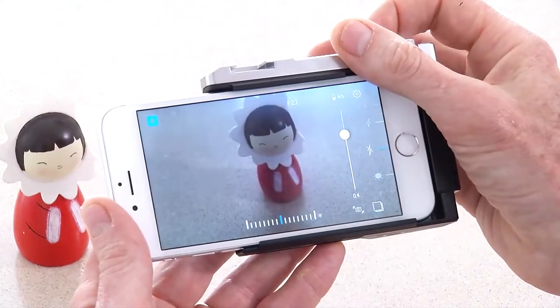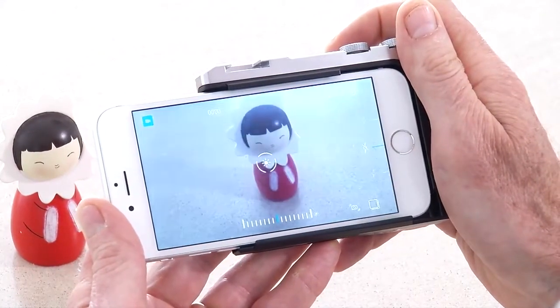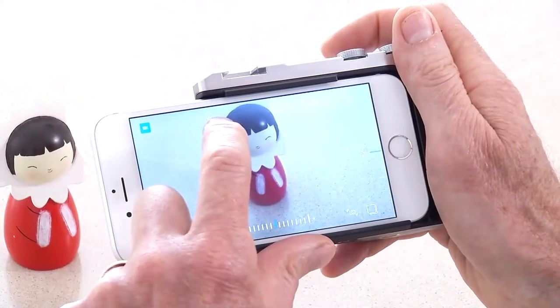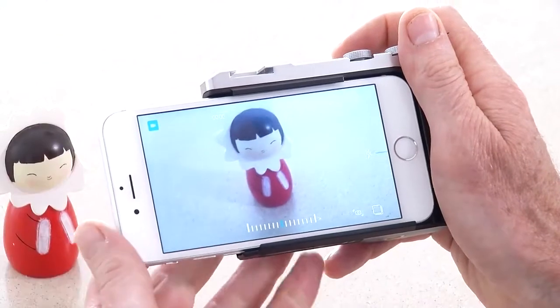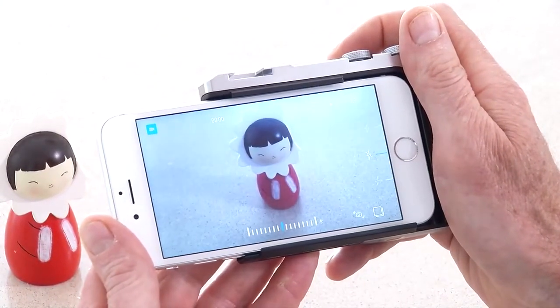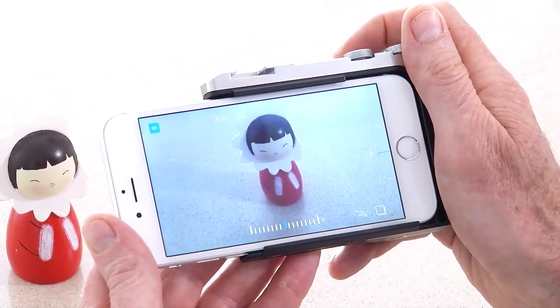Hi, I'm Sean and I'm going to explain how to use the video mode. I'll select it here with this wheel. Now in video mode, you've got the little video symbol there, and these numbers show you the length of time that the video has been running. Unlike the other photographic modes, this one does not have a half-press — it's either on or off.